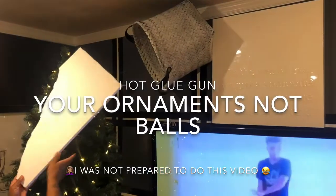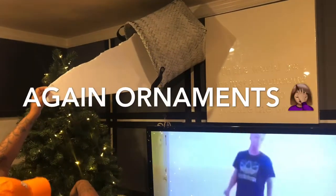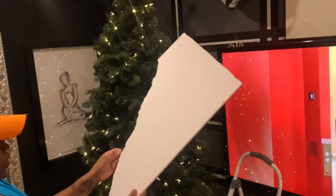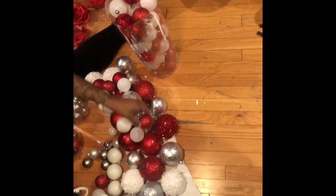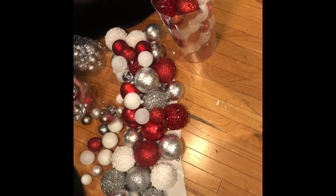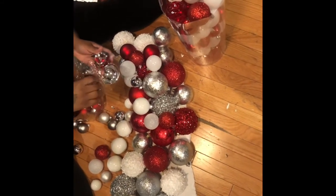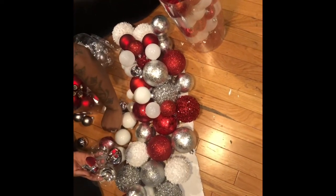Once you get your shape in place, go ahead and start hot glue gunning your balls onto the foam board. That's how I want it to look — it's almost like the balls are being dumped onto the Christmas tree. I purchased my balls from Hobby Lobby; some came broken but they gave me a discount. They're originally fifty percent off because they have almost nothing left in stock, and if they're broken it's an additional thirty percent off each bulb — so I really got them for about a dollar.